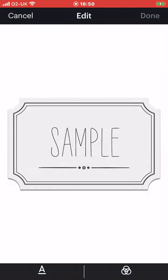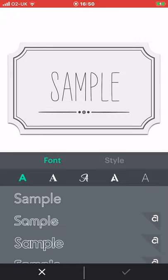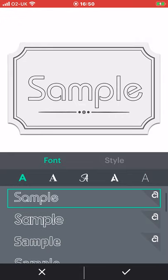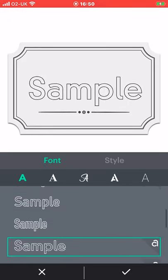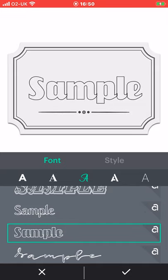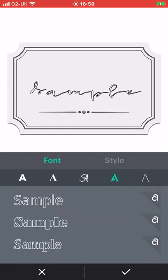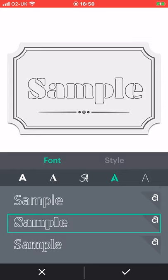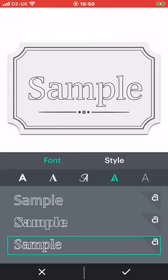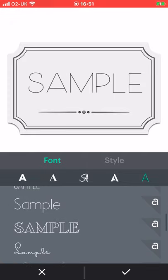So if we go to edit you'll see it comes up with our sample piece. We can change the font first of all. So let's select the A and that will give us a few different font styles to play with. There are different font styles available and you can select them to see a sample, and it will size it correctly with the font to the writing you have chosen. There are also writing fonts as you can see there.